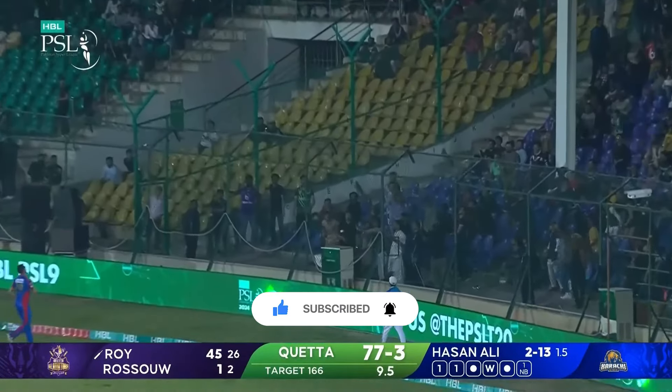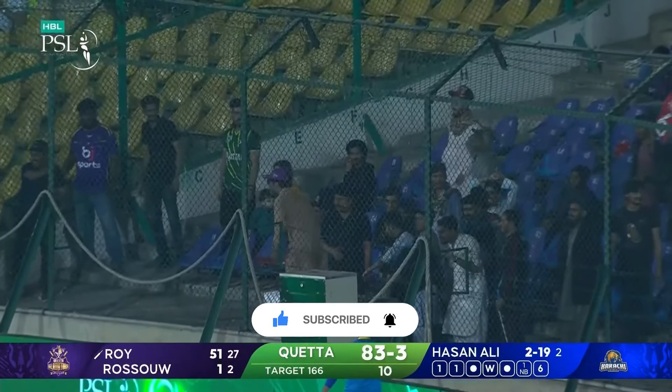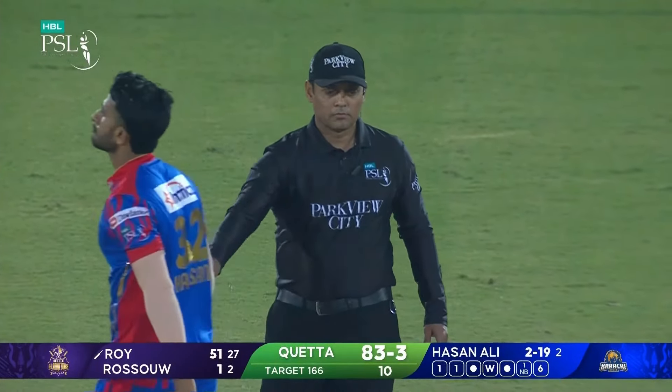Smoked! Free hit and hit out of the ground. Jason Roy doing his stuff and he gets to his fifty!